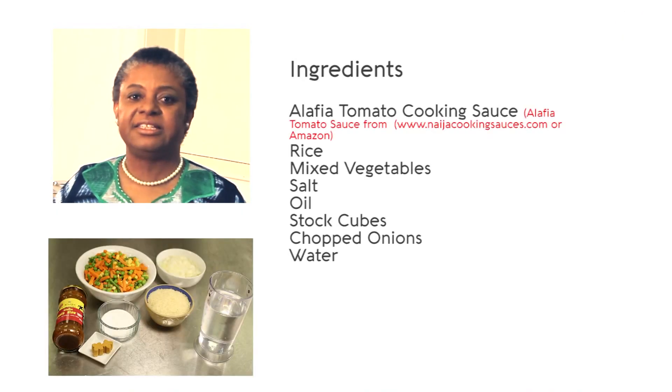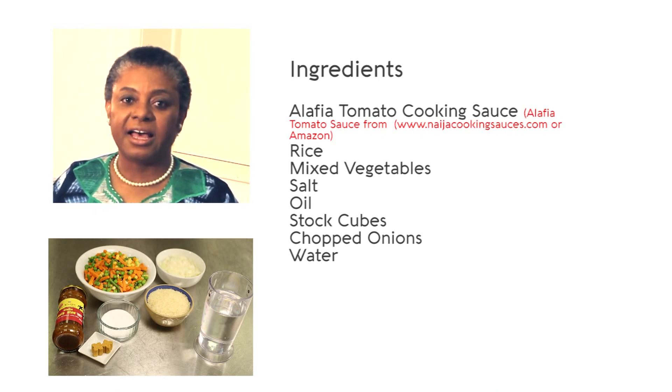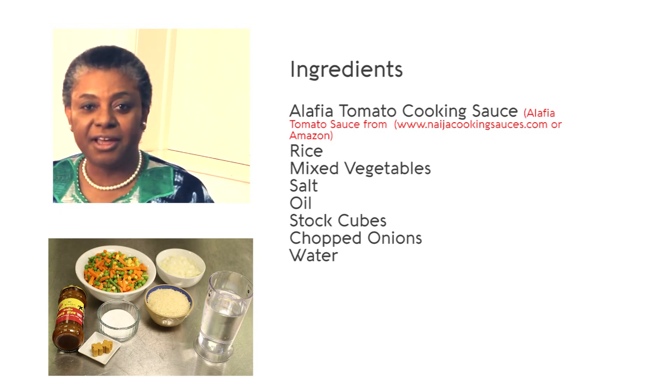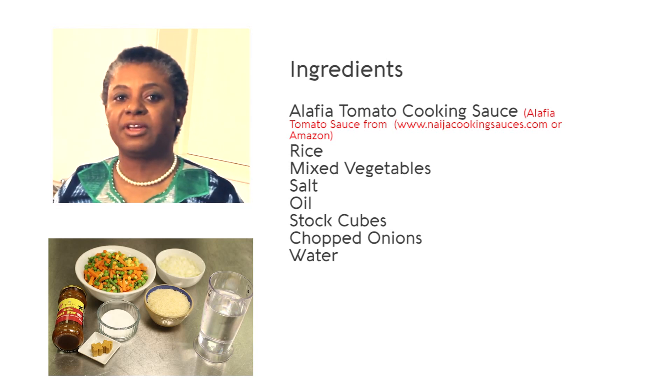It is a dish that has expression in various culinary cultures. It's called pilaf rice in India, paella amongst the Spanish, and polof amongst the Russian. And in Nigeria it's called the Jollof rice — it is the progenitor of the African-American jambalaya.